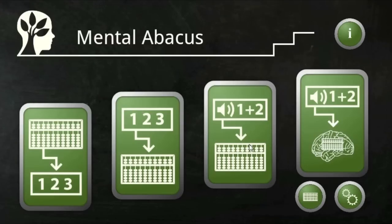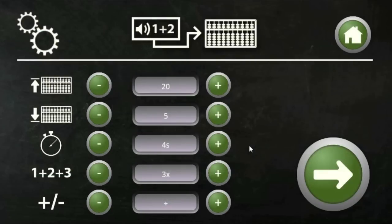The next exercise, you practice addition, subtraction, and mixed arithmetic. You see numbers and hear a voice reading the numbers out loud. Available languages at the moment are English and Swedish, and you can also choose other languages from your built-in system.